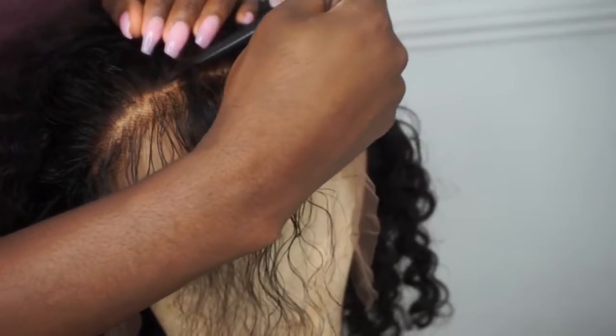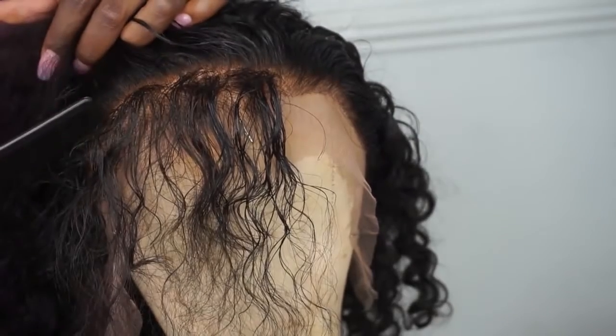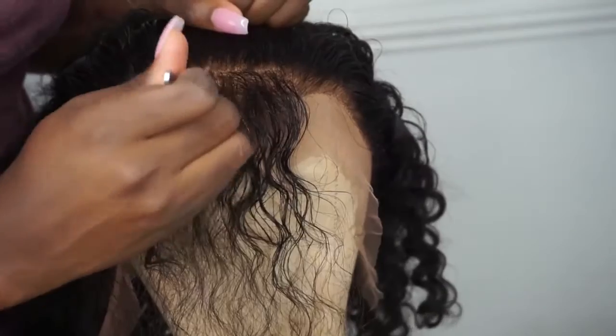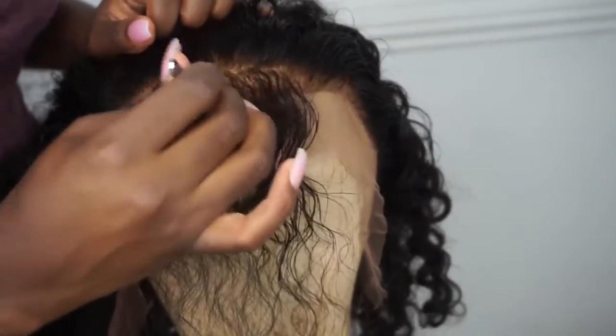As you can see, I keep taking lines behind the hairline and you just pluck in different sections. You shouldn't pluck in the same section for more than like two seconds, honestly. Then I'll also flip to the other side and pluck the other side of the frontal.